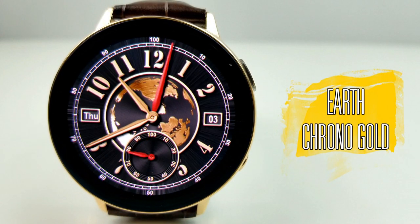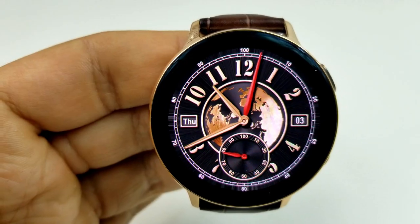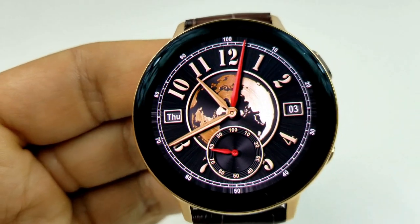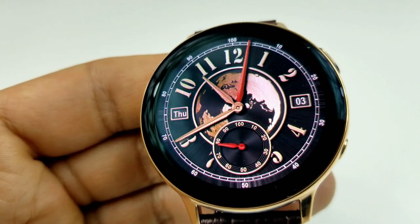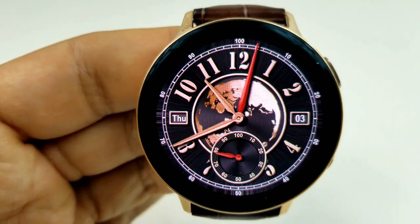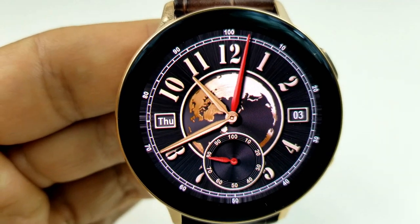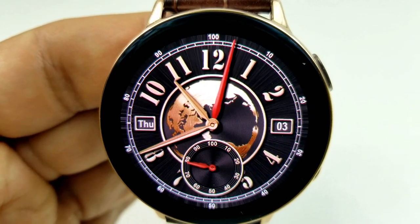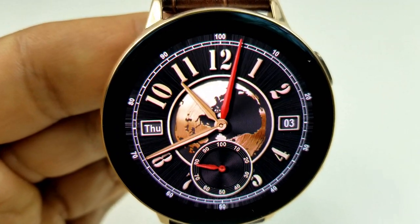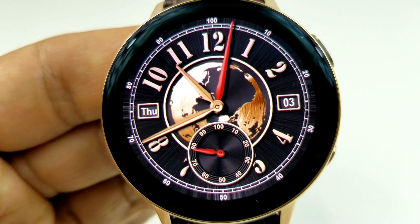Next up is an animated watch face which features a gold color earth rotating counterclockwise in the background, and I really like this face as well. Those gold accents look great with the watch, and I also like the bold large digits for the hours because they really pop off the screen against that darker background. The smaller battery remaining dial at the bottom gives the design a certain level of elegance, and the contrasting minute hand and power indicator in the dial are a nice touch.